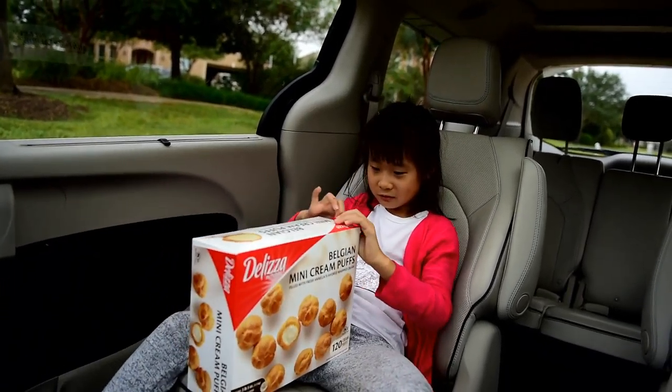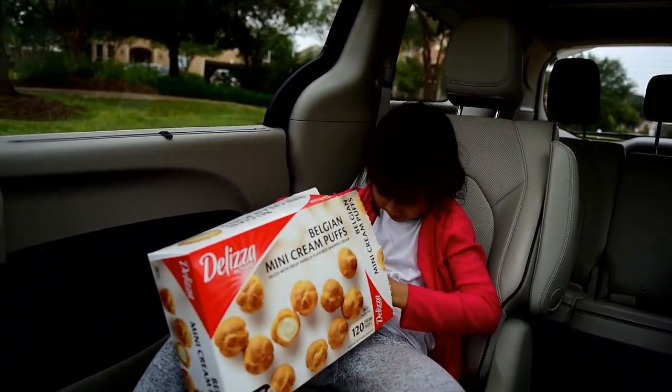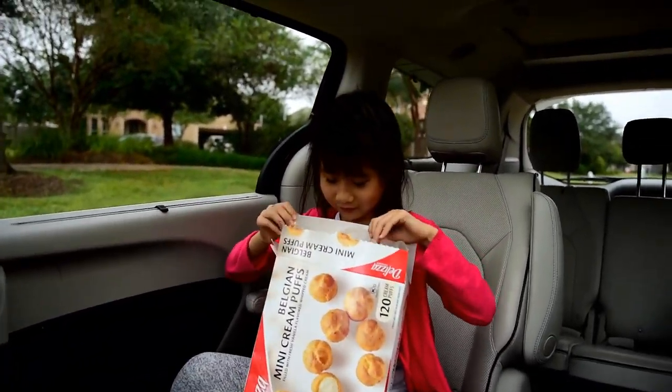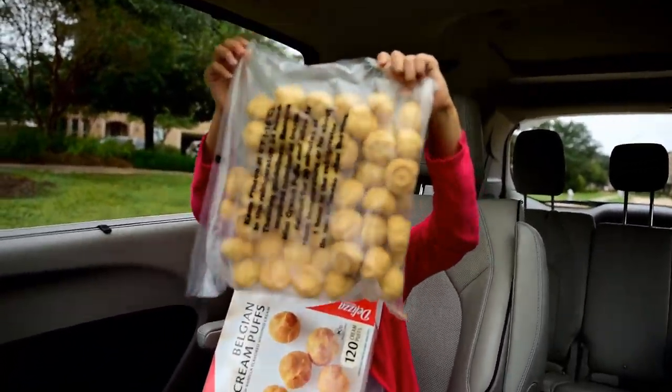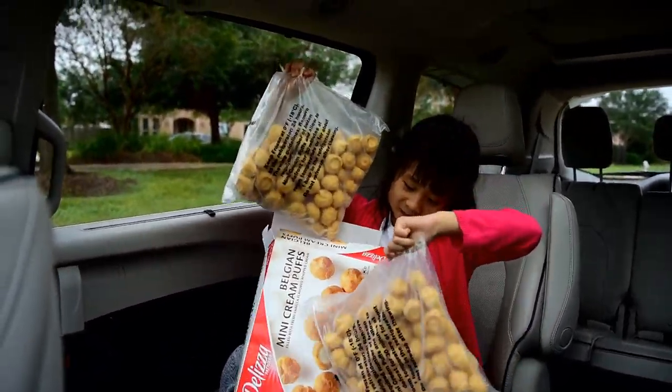First I have to open this part. This is one bag. This is another bag. There's 60 puffs in each bag.